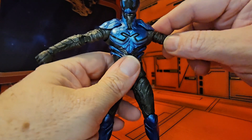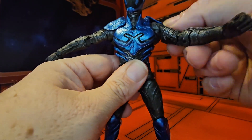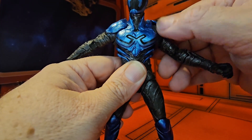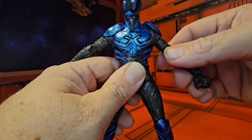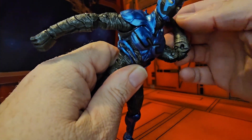It looks like it's still part of the figure and not separate. He does have a little gap guard here, which is always nice, and it is the same kind of washed plastic as the rest of the suit, but it does allow for movement all the way around. He also has a bicep swivel as well as a double bend in the elbow.